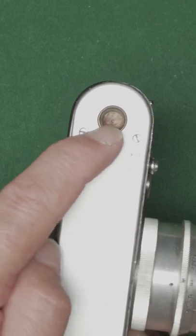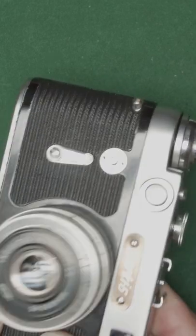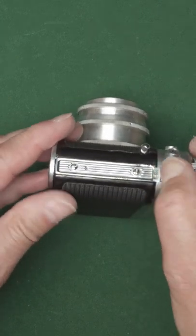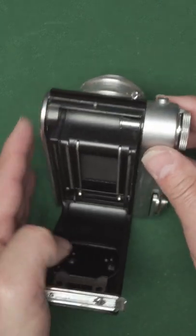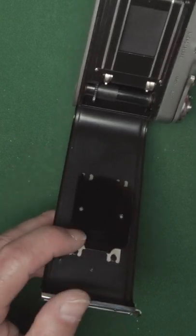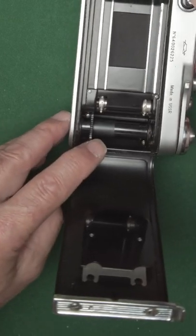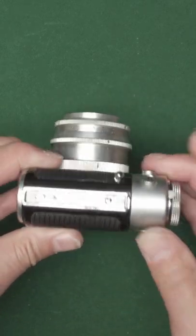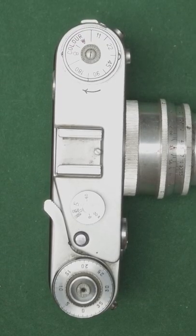The bottom just has a tripod socket — if you have a 3/8 inch fitting you can put an adapter into that as well. To open the back you've got this lever here which pops up, and then in the back we've got the pressure plate, take-up spool, and the shutter. Drop that down, lock it in place, and that's the Zorki 6.